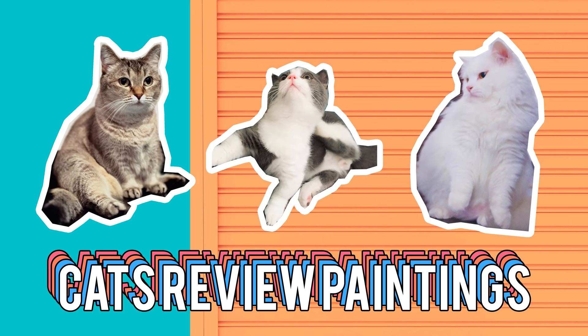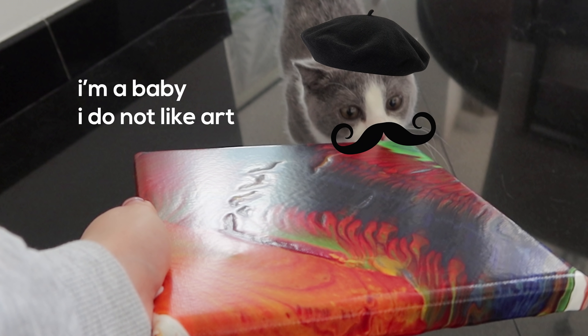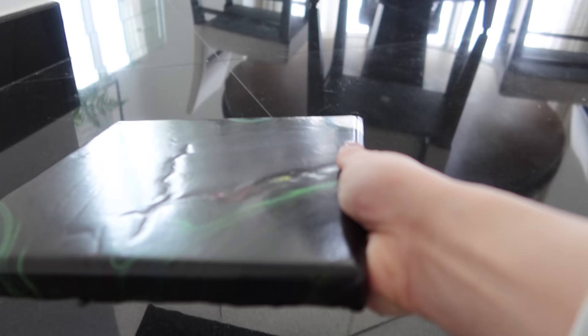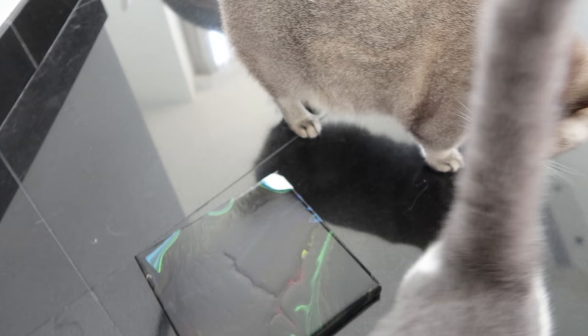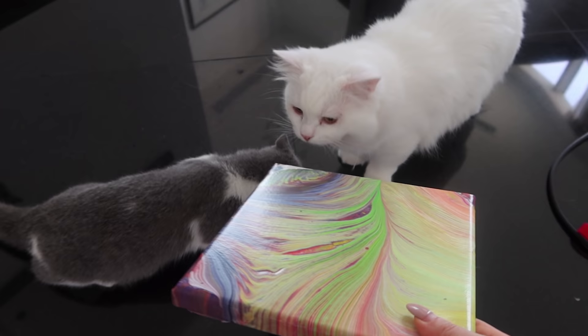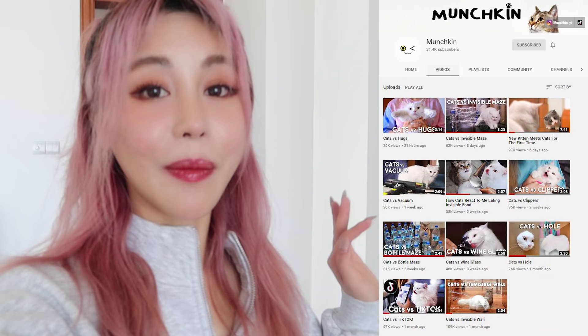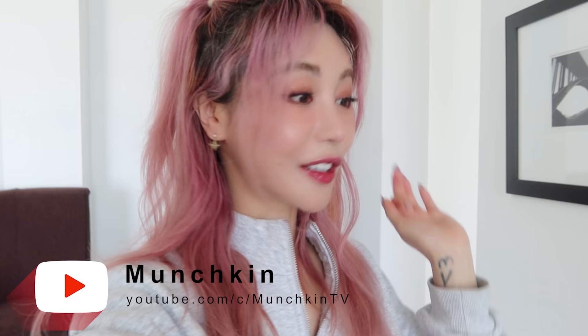Time for the cats to review the paintings! I'm back with my three new pieces of art. I'm going to give the rainbow one to Coco because he's super bright and happy. I'm going to give the white one to Boomba because it's got lots of white in it. The dark galaxy one I'm going to give to Mia because it's dark like her soul. Coco, I bought you a present — you like it? He doesn't like it. Let's see if Mia likes it. My soul is dark. I like this painting a lot. Boomba, I got a present for you — what do you think? I do not see fish. My cats have a YouTube channel too — it's MunchkinTV. Don't forget to subscribe if you haven't already. They do fun challenges.